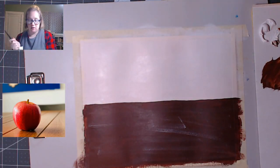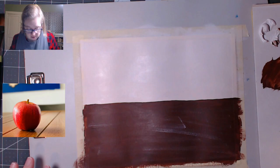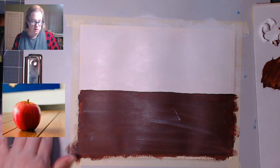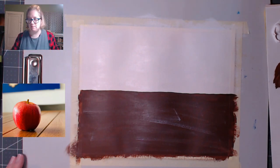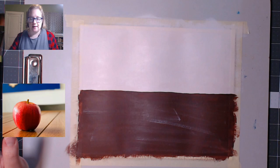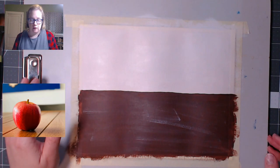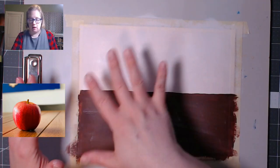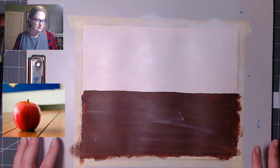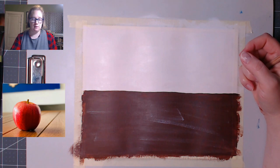Next up we're going to do the apple. I'm going to move the apple to the middle of the canvas. All of this background needs to be dry, so I'm going to run the blow dryer over it one more time to make sure the white bit is dry. I also realized when I drew the traceable, I did it digitally and not on a painting surface — so we'll have to see if the chalk lines are visible.